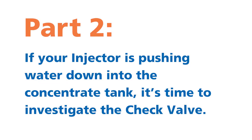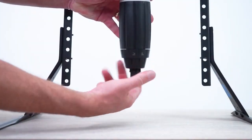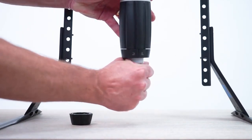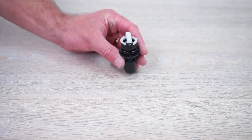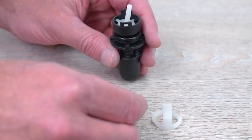Part 2. If your injector is pushing water down into the concentrate tank, it's time to investigate the check valve. To do this, remove the hose clamp and hose and set aside. Unscrew and remove the check valve nut. Grab the barb and pull the check valve assembly straight out. Set the unit aside. Hold the check valve assembly and twist the white top guide a quarter turn counterclockwise to remove. Also remove the spring and cone.